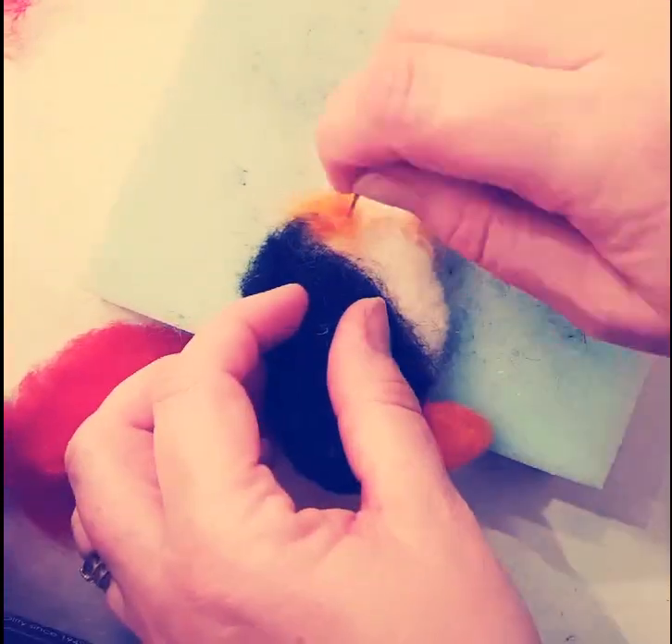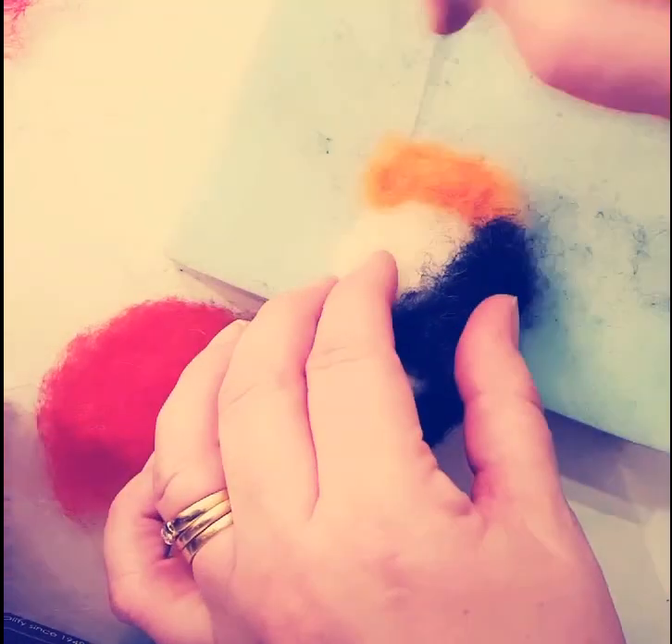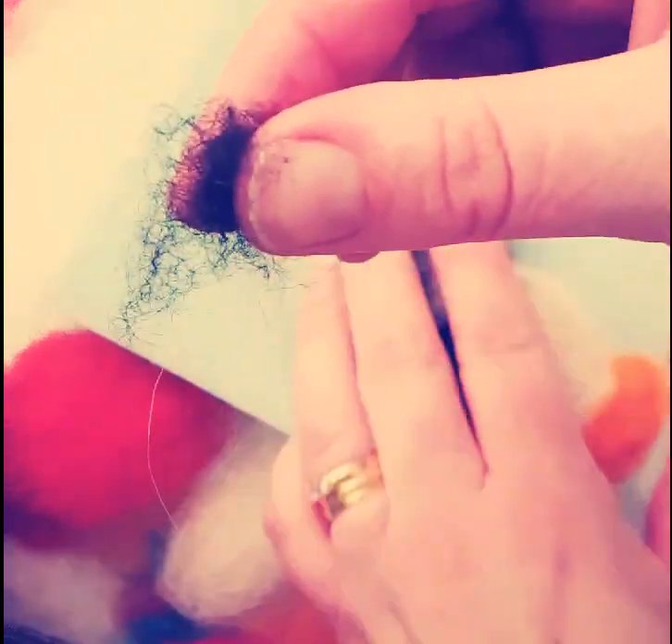Now I'm taking some of the orange and just indicating where the bird's feet would be. As it's a cookie cutter, it doesn't exactly have precise bird's feet, but just to give the idea.